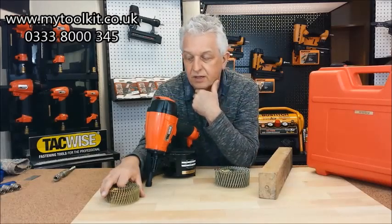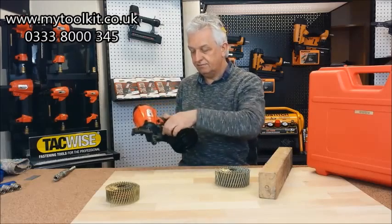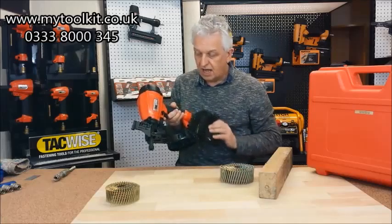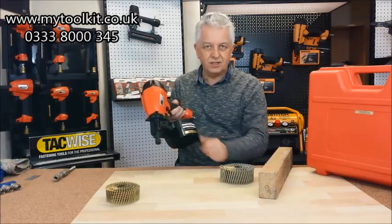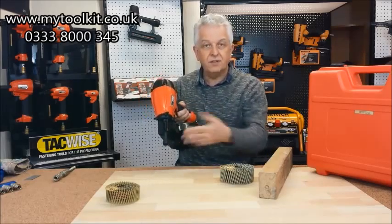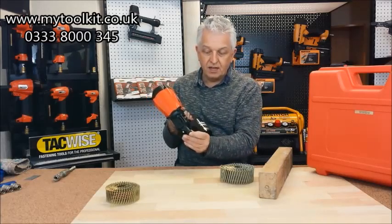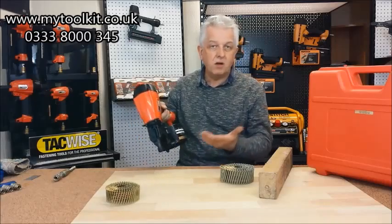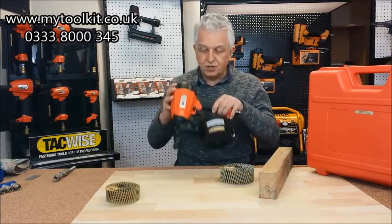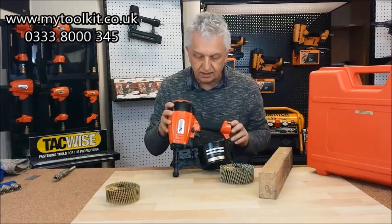For heavier duty work. So to start a coil nailer, open up the magazine, load the nails in, adjust the pods to support the coil of nails. I'm not going to run through it in great detail because they're all more or less the same these days. But very importantly, there's an adjustable depth of drive, so you can adjust the safety so you can have it nice and flush or just below the surface. There's a no-mar tip on there, so if you're doing flooring applications and it's marking the timber, that can be taken off when not in use.